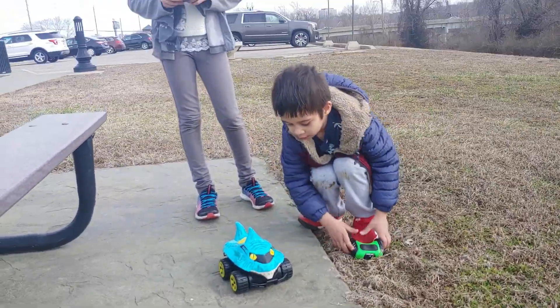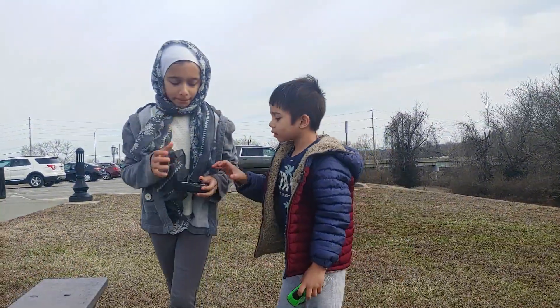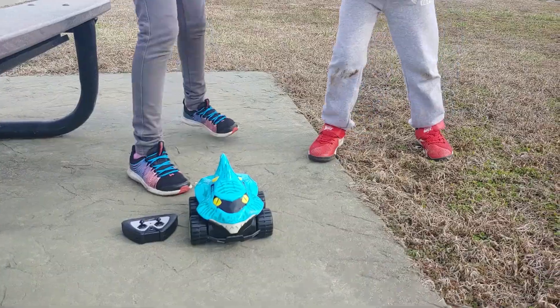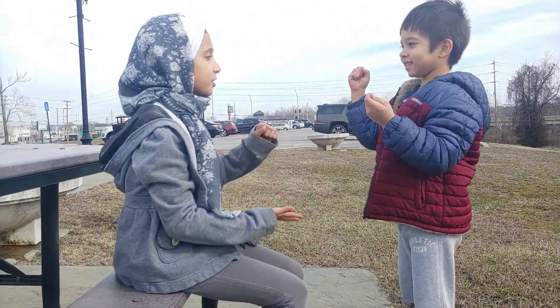Alright, let's do rock, paper, scissors, and see who's gonna shoot down the stairs. So let's do three rounds of rock, paper, scissor, shoot.